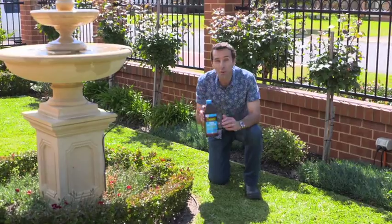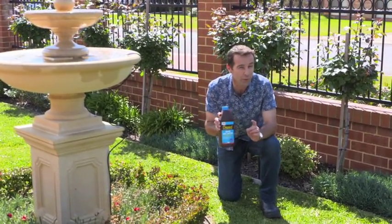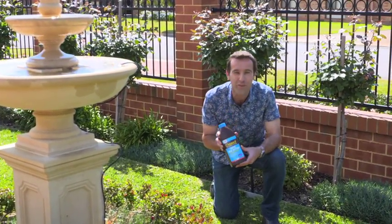Sea Salt super salt wetter and conditioner is an aquatic safe wetting agent combined with sea salt, seaweed and liquid compost to condition the soil and improve overall plant growth and performance.